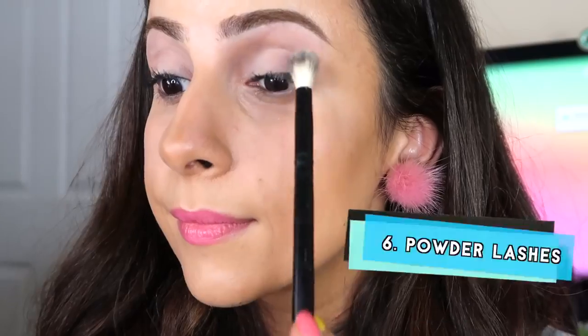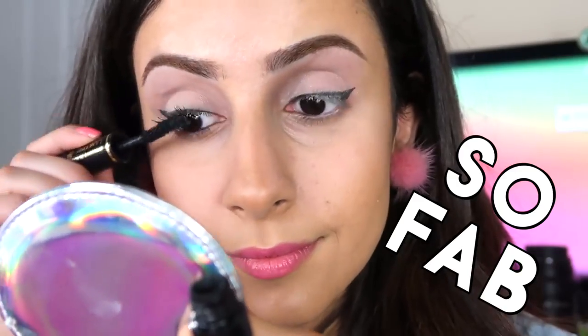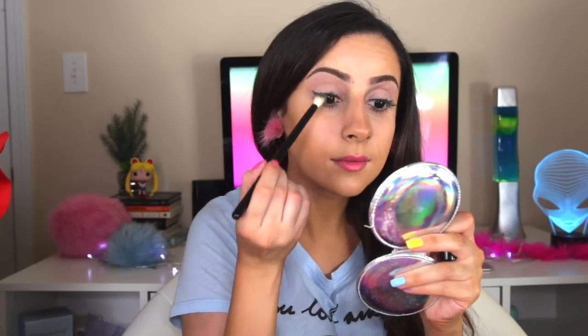Are you tired of being tired and just want to feel young again? Take a minute to make your eyelashes fab. Dust your eyelashes with translucent powder and coat with mascara — this helps build the mascara. This is one of my favorite hacks, it legit works.